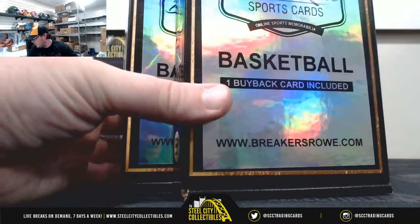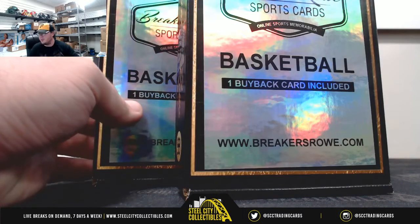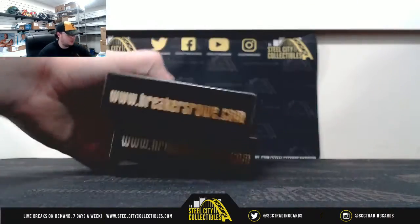Alright guys, our next break here is for Peter. We have two 2018-19 Breakers Road Basketball New Edition Hobby Boxes. Good luck, Peter.